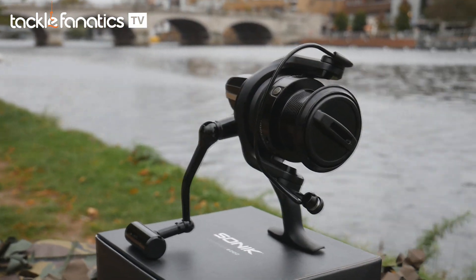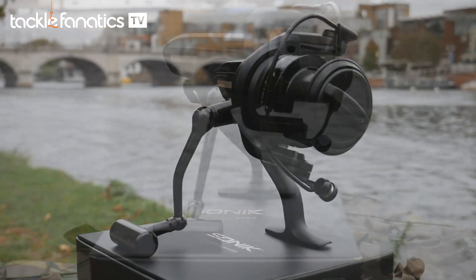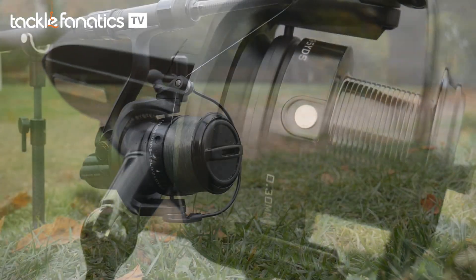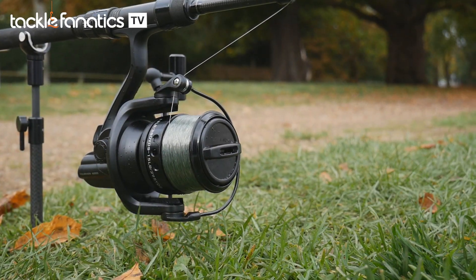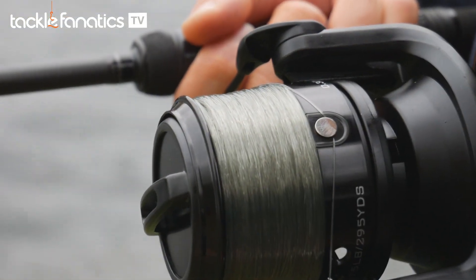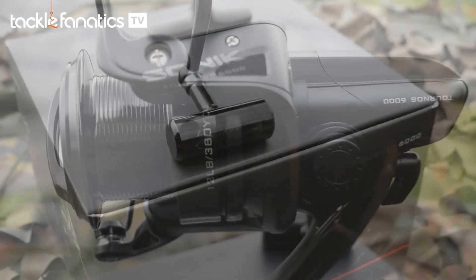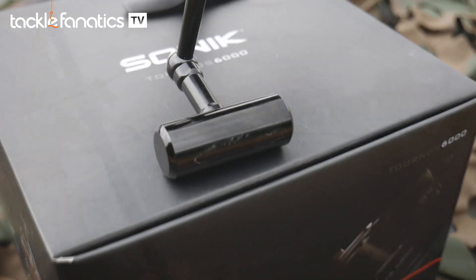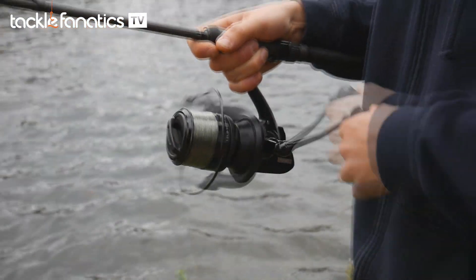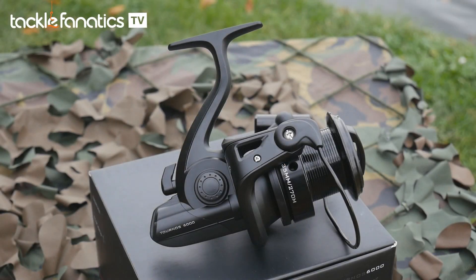For those anglers that are fans of the stealth look, the Tornos 6000 from Sonic has really hit the nail on the head. Its entirely black finish with beautiful matte and gloss contrasting components makes it look like a much more expensive reel. Its performance is complemented by a titanium coated line roller, CNC machined alloy handle and grip, and a dual strength stainless steel main shaft — all housed in a high strength carbon composite rotor and body.